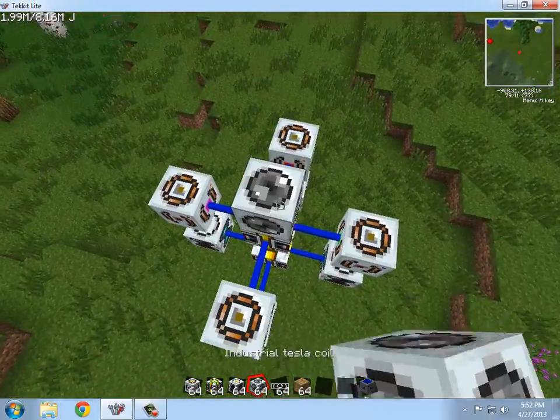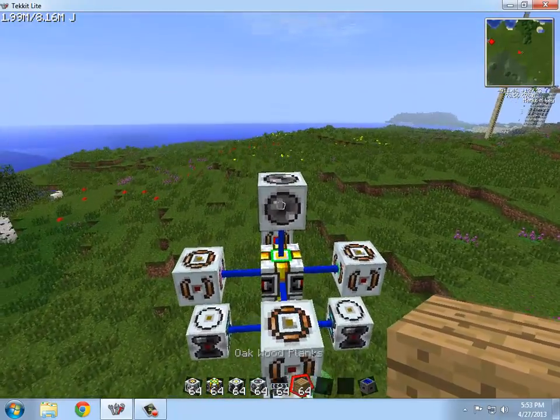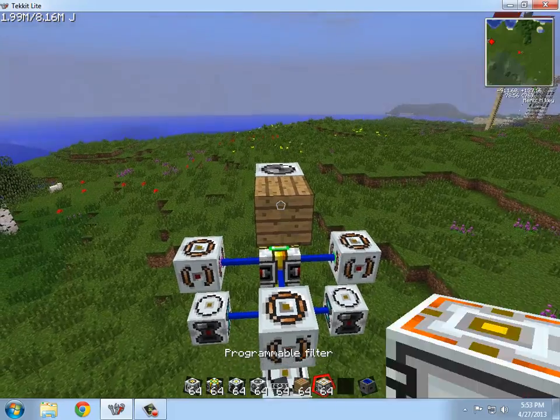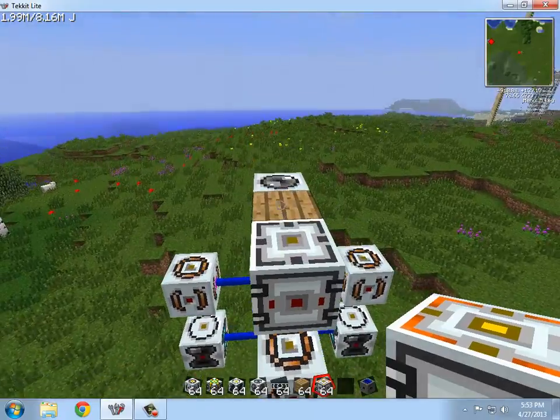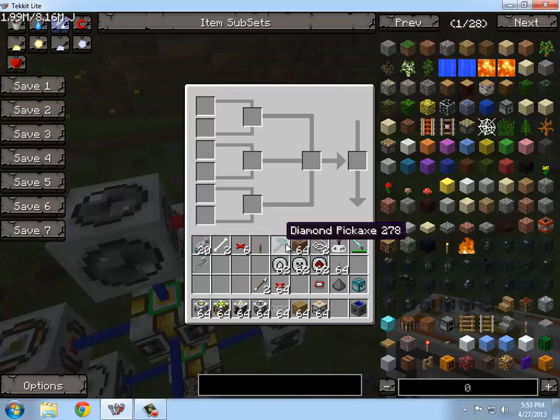Alright, so then you want to use the coil. Make sure that you have a — what is this called — a programmable filter. You want to take the programmable filter and place it like so. You will see it connected with a red kind of a thing.